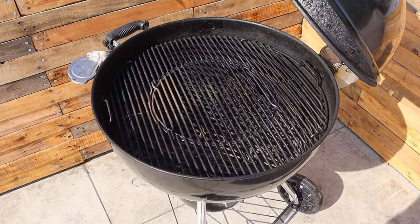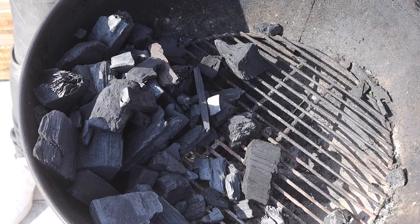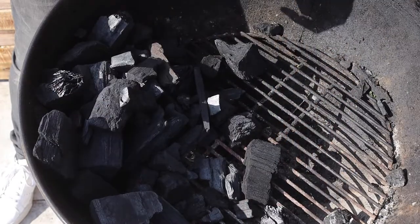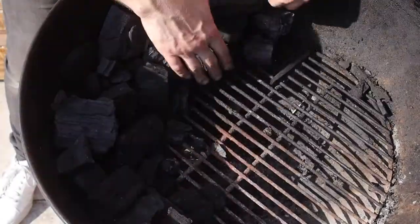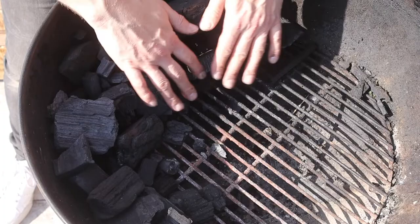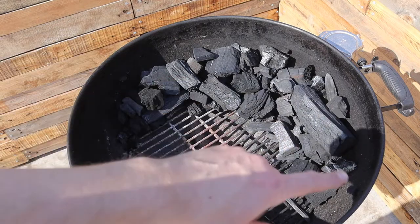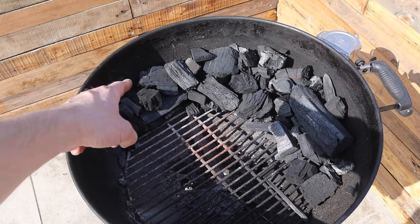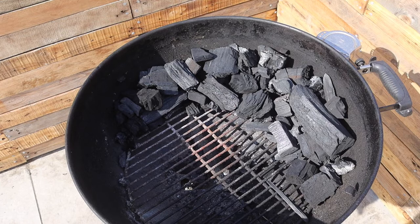Now I'm going to show you how I set up my charcoal. I've just dumped a load of charcoal in and I'm going to get that into a crescent moon shape around the barbecue. I'm not too fussed about lump size — it's the air control through the barbecue that's going to control the speed of the burn and charcoal usage. I'm going to start a small fire here and add smoke chunks around the charcoal, and as the fire propagates around the barbecue the new chunks light and add smoke to the cook.